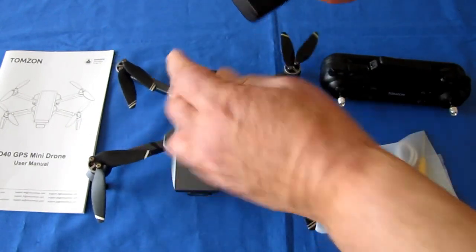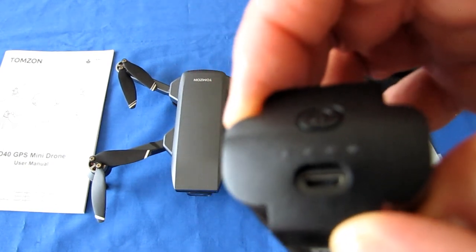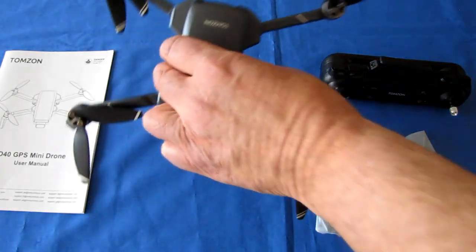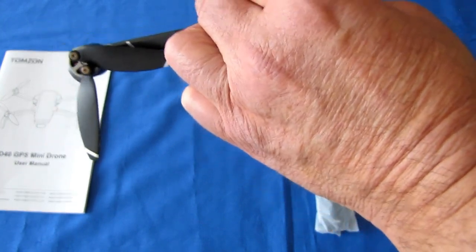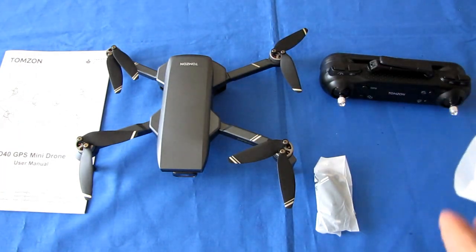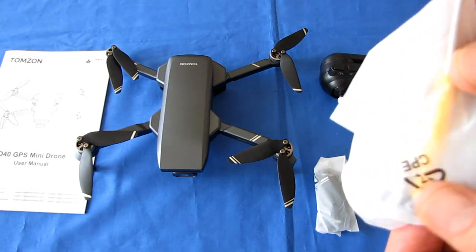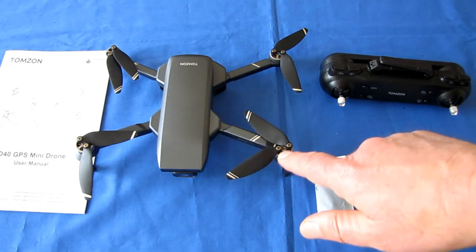The battery charges through a micro-USB port on the back of the battery. I recommend using a 2-amp wall charger — charging through a computer port will take very long since computer ports are only about 500 milliamps. You also get a micro-screwdriver to change the propellers, as they use small micro-screws.